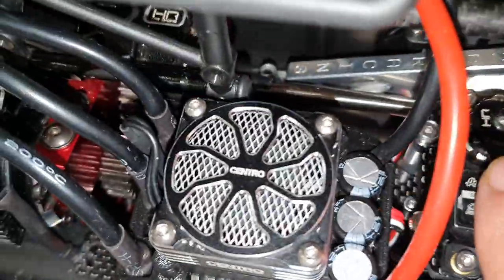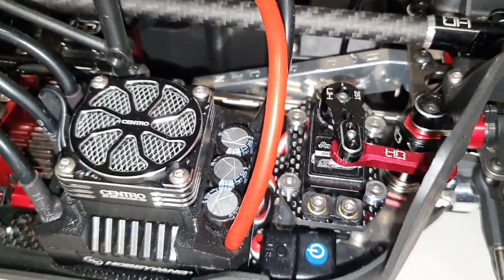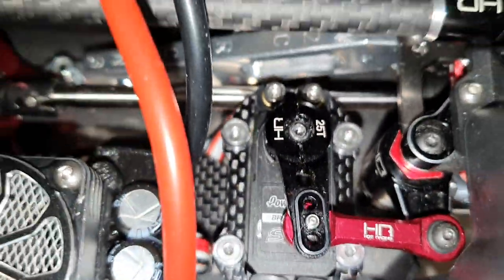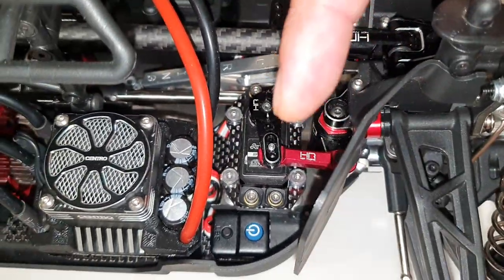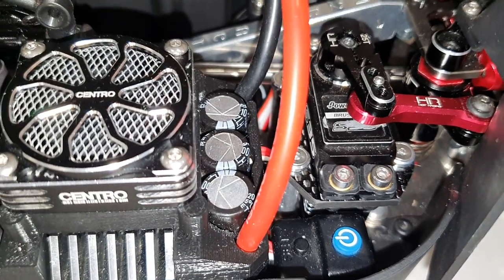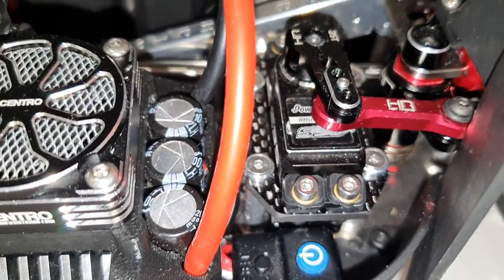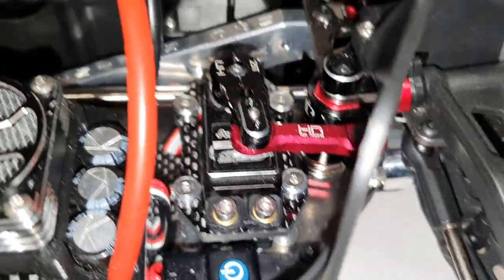I've got a new servo mount here, also from Basher Queen. I changed from the EXB one because it had plastic screw inserts underneath. What I wanted to do was move it out of the way of the drive shaft by about a millimetre and a half, which gives a wee bit more access — so if I need to take that centre diff out I don't need to unscrew too many things. I've got a Power HD S35 servo in there, rated at about 30kg on 7.4V, and it's 0.07 seconds from throw to throw — certainly really quick.